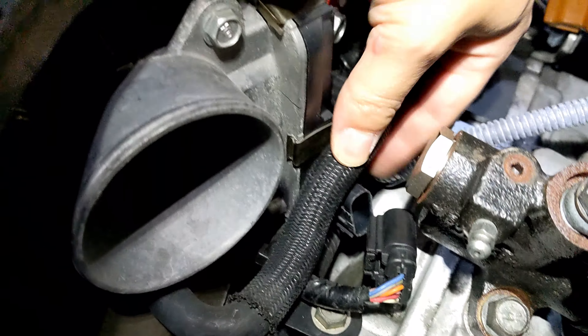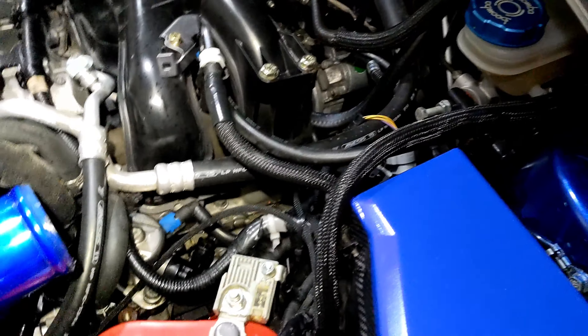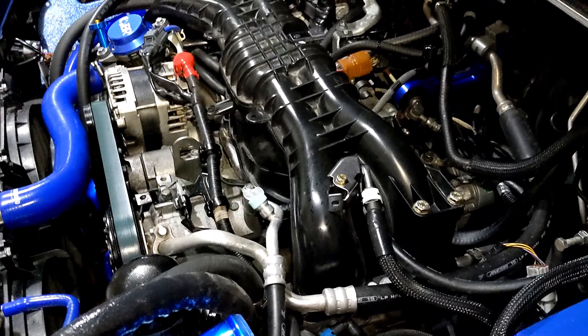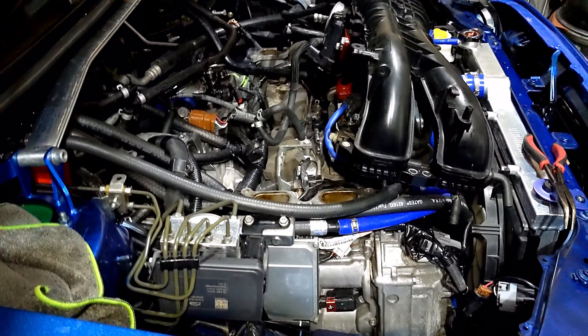I keep forgetting — it's been a while since I've taken this off. I did the TGV and EGR deletes a year ago, but now I'm really dissecting the fuel injectors. Once everything's taken off, I will show you guys the finished product.